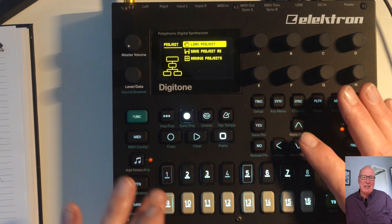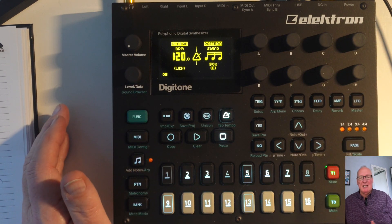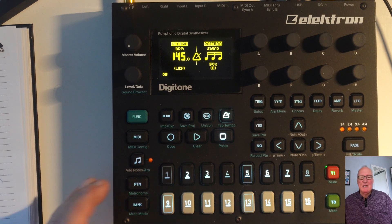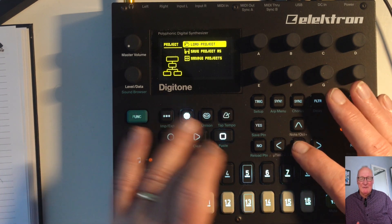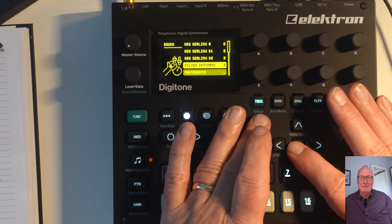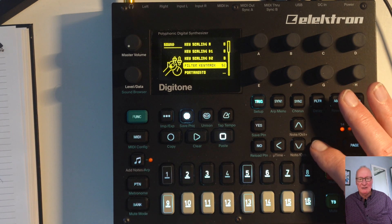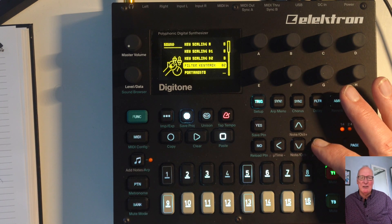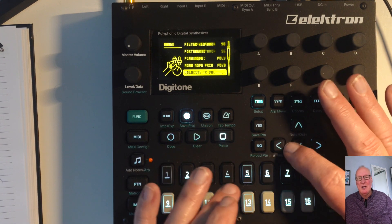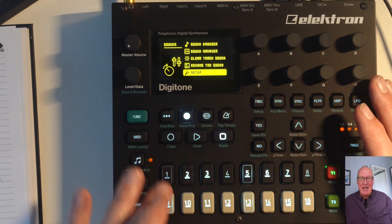First of all, we set the Digitone back to its initial settings and change it to about 145-146 BPM so we're going to get some fast-paced sounds. Straight away, I like to adjust the filter key track to about 99 to 100 — not always 100, 99 is a good option as well. Then we're going to go into the octaves and bring it down not one, not two, but three octaves so you get a very deep bass sound.